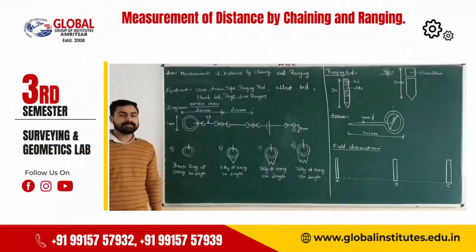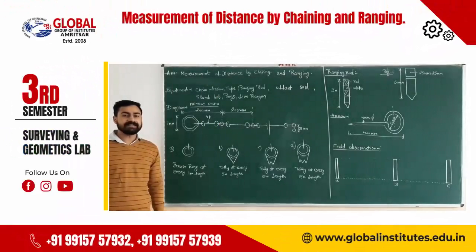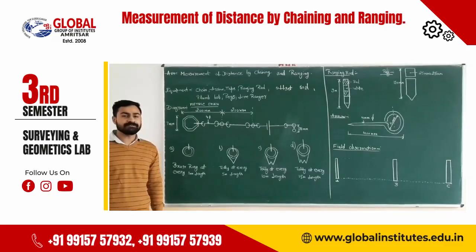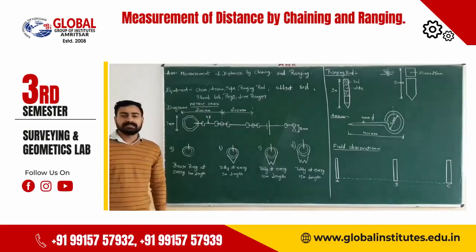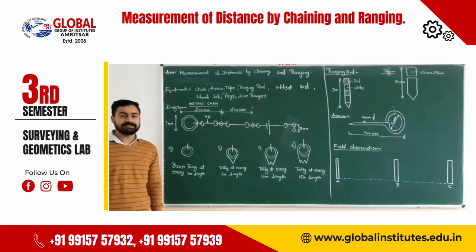Welcome to Surveyor. Let us talk about measurement of distance by chaining and ranging. The equipment used for chain surveying includes chaining, arrow, tail, ranging rod, offset rod, plumb rod, peg, and line ranger. The purpose of chain surveying is to determine the distance from starting to the end point with the help of chain and tape — this is known as chain surveying.